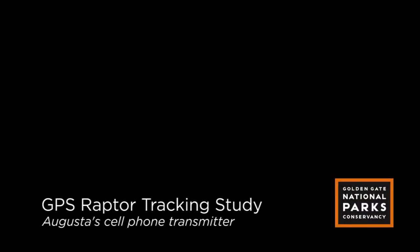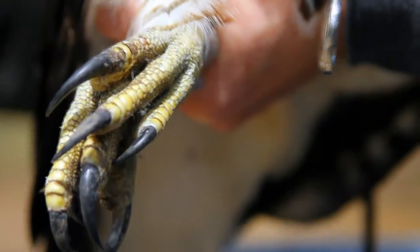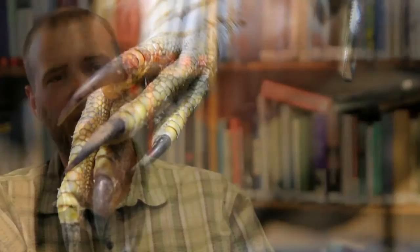So we're putting a transmitter on a red-tailed hawk. The transmitter will take GPS points just like your standard handheld or car GPS unit does, and effectively email those points to us over time, so we can track where birds go, track their movements and their migration patterns.